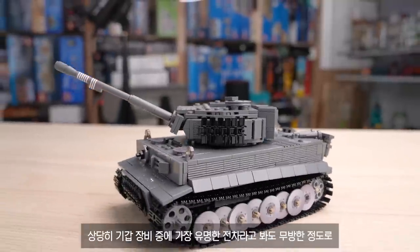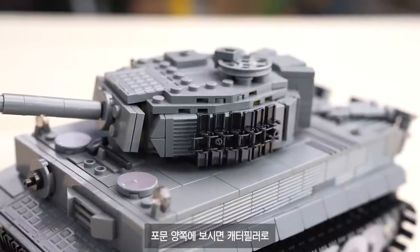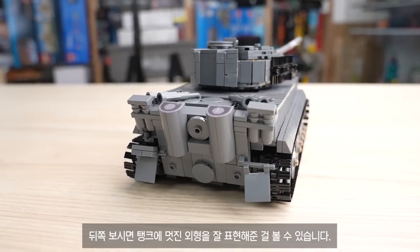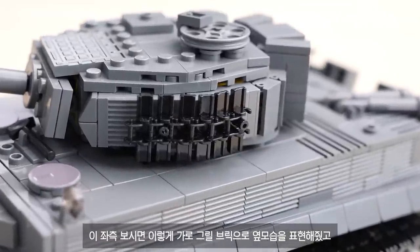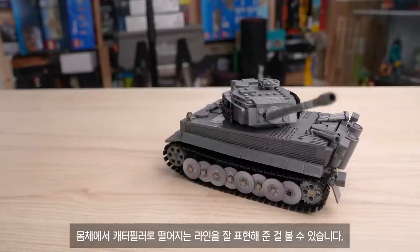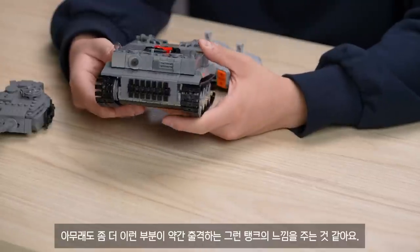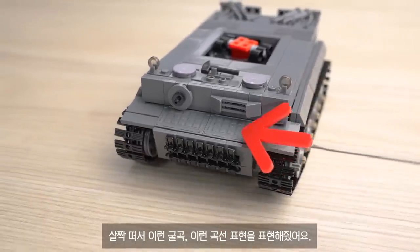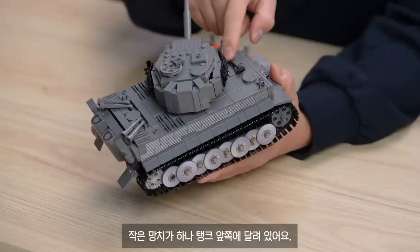First, let's look at the German Tiger tank. It is one of the most famous armored vehicles and is a very well-made tank. On both sides you can see the caterpillar tracks. The back looks like a cool line, and the overall line design is good. The bottom panel can be examined, and this part creates a kind of trigger-like detail — it's a bit of a tank pattern.